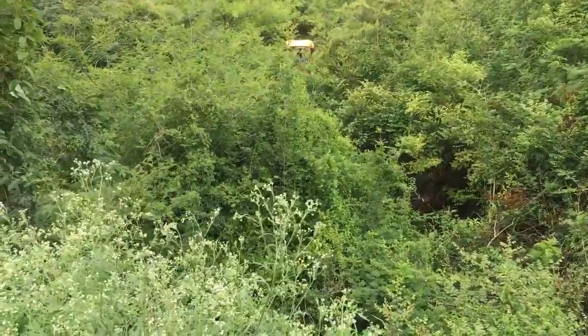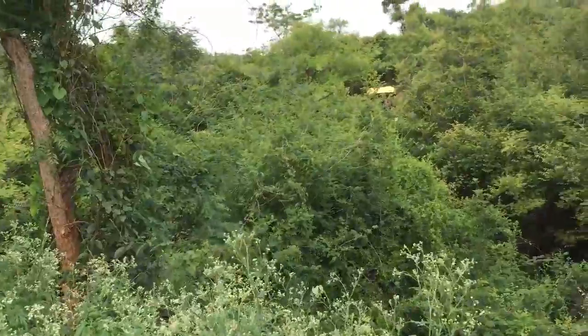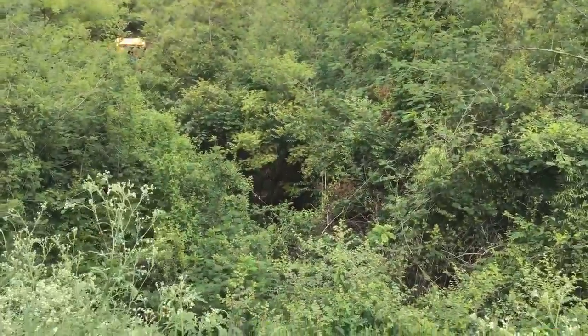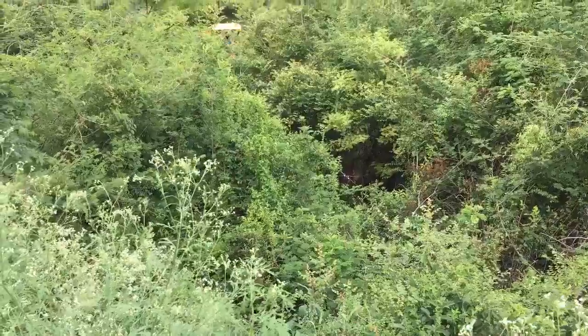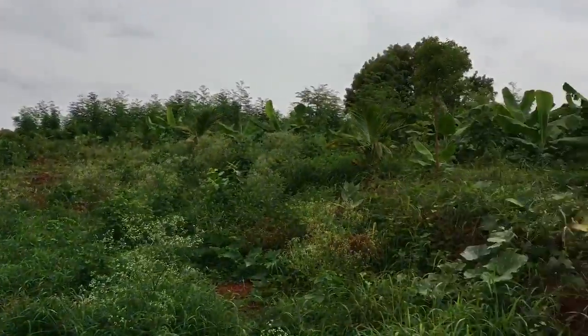We're trying to arrest it by putting it into a check dam, which will come in right there, so that no water goes to waste. Right on time for the monsoon season, July 1st.